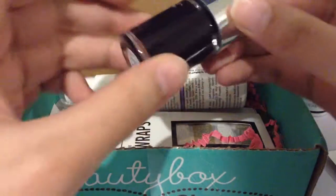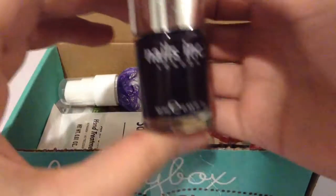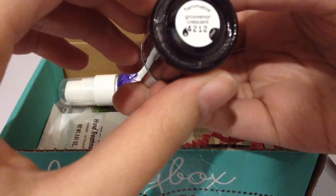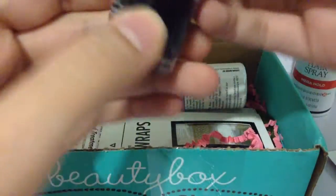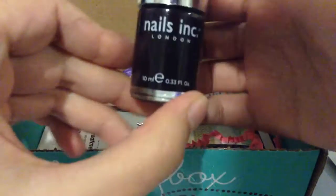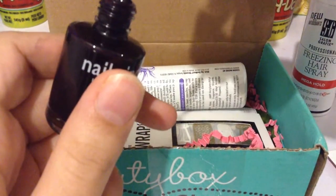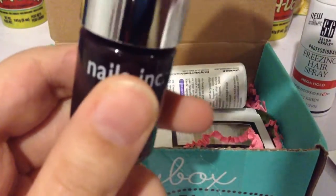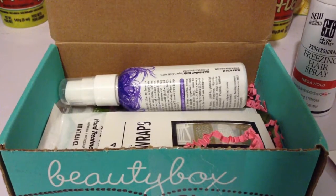Next we have a nail polish, which I really like because I love dark nail polishes. This is by Nails Inc London. The color is Grosvenor Crescent — I don't know how to say that. But it's really pretty. I don't know if it's like a dark purple — it looks black on camera but in real life it looks like a really dark purple. Yep, it's definitely a very dark purple. So I'm happy about that one, and it was worth $9.99.